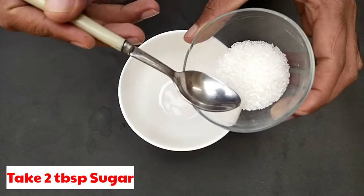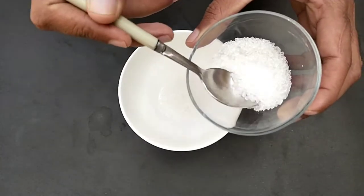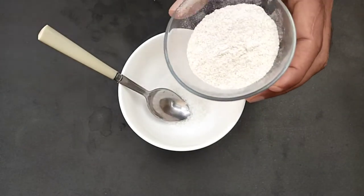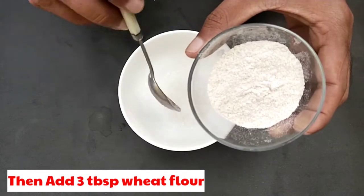Take 2 tablespoons sugar. Then add 3 tablespoons wheat flour.